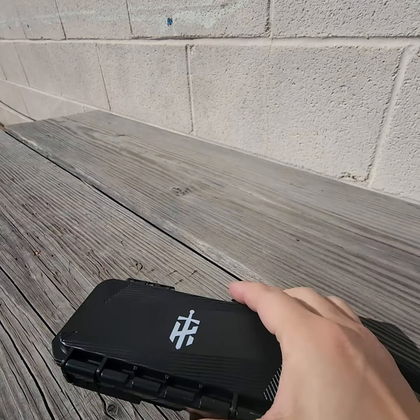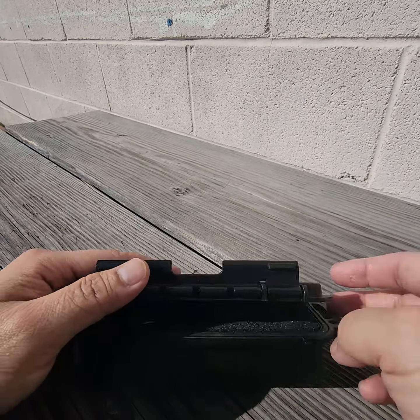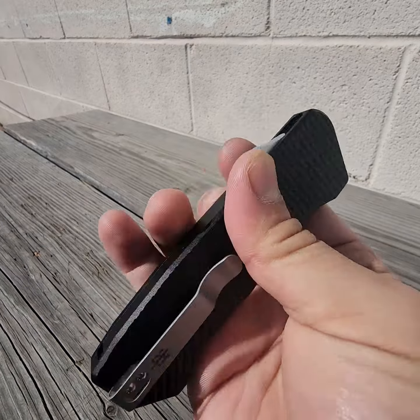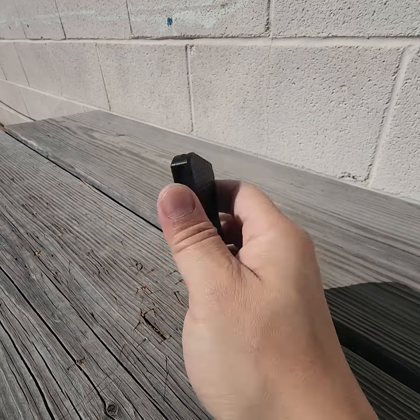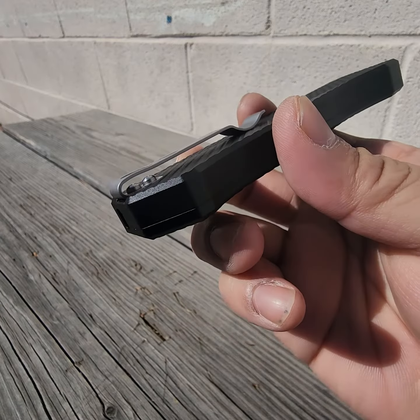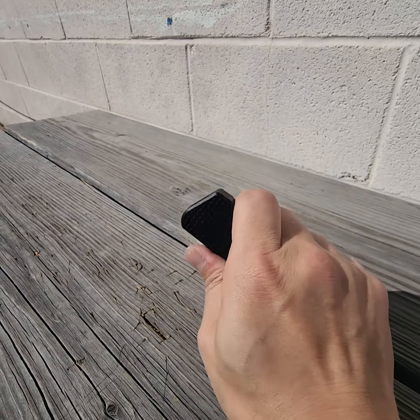And I think this model is called the Bulldog — yes. Look at that. Aluminum scales, aluminum handle. I think it's a 20CV blade. Deep pocket carry clip, reversible. Let's check it out.